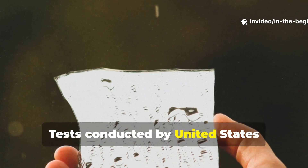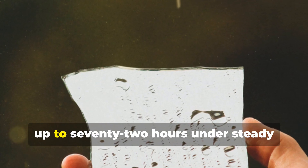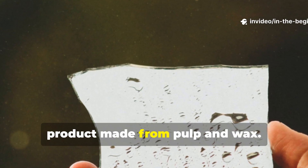Tests conducted by United States engineers later showed that double-layered waxed paper sheets could resist water for up to 72 hours under steady downpour — impressive performance for a product made from pulp and wax.